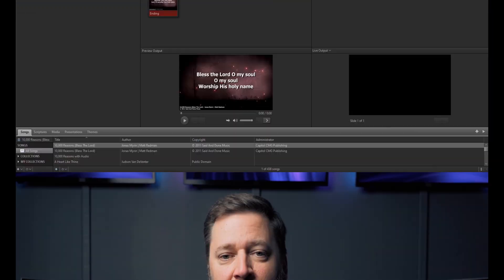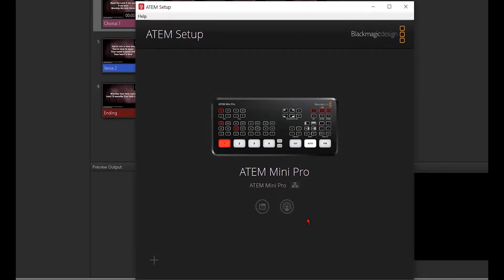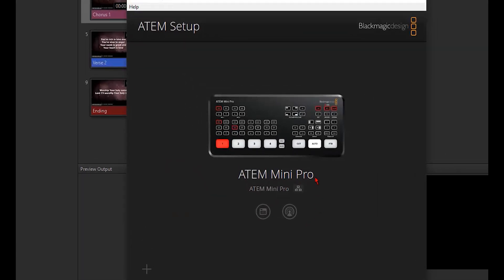If you haven't already, you will need to download and install the ATEM software control from Blackmagic's support site to be able to access the settings for the ATEM. Once that's done, open the ATEM setup and make sure it recognizes the ATEM Mini Pro. Remember, it does need to be connected to the local network or via USB for it to be recognized.